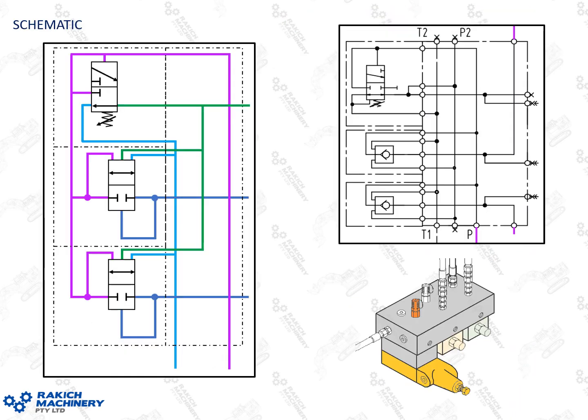So before we rip into it, the schematic. I've got here on the right the OEM schematic, and I've just redrawn it to this on the left. Basically what I've done is just changed the pilot operator check valves here to a two-position valve, so it's a bit more visually intuitive so you can see how it functions, and that'll help me animate it through the presentation.